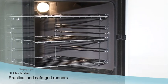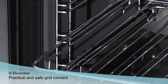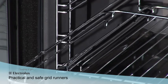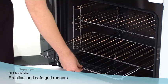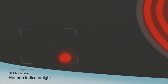Convenient chrome grid runners and anti-tip shelves prevent the oven trays from coming free, eliminating the risk of accidental burns, preventing hot trays from being pulled too far or tipping hot dishes. The hob indicator light alerts you in the event of the hob being accidentally left on,